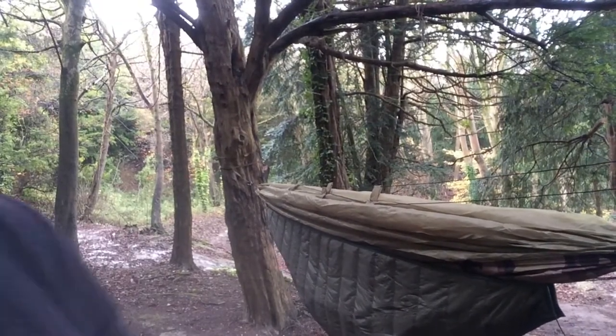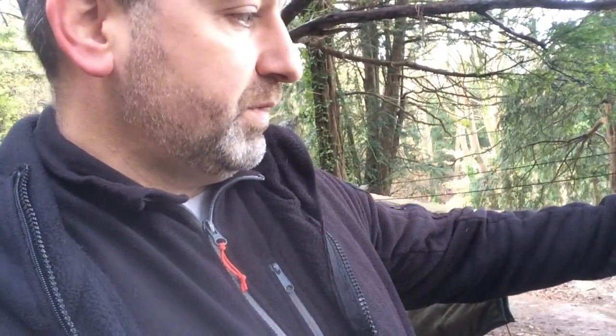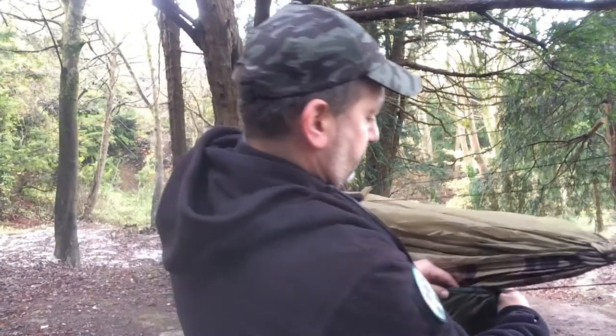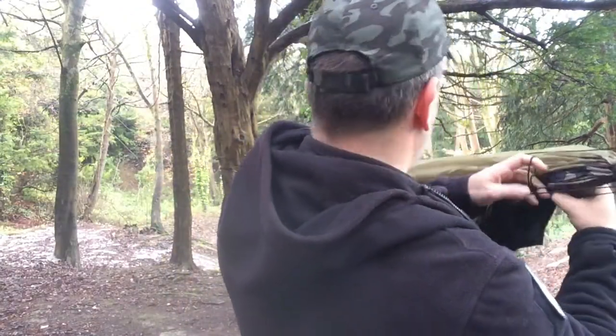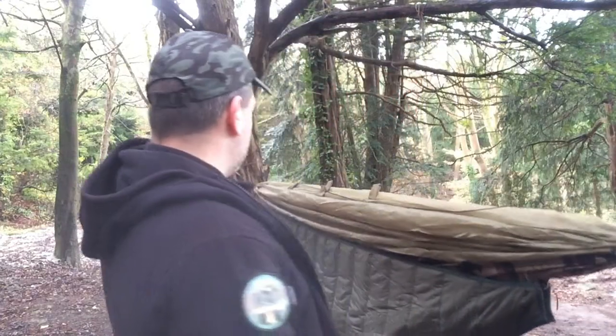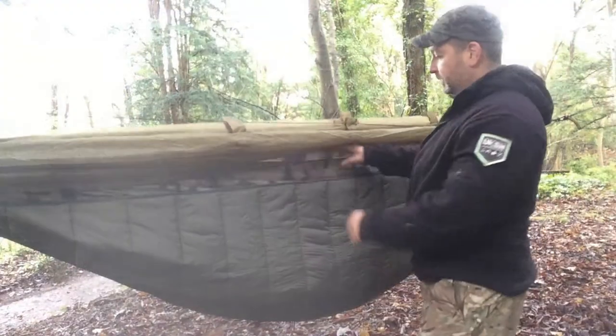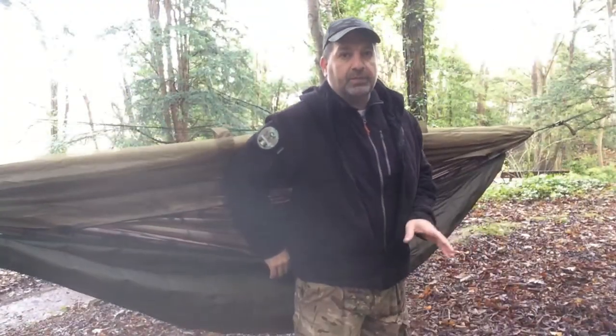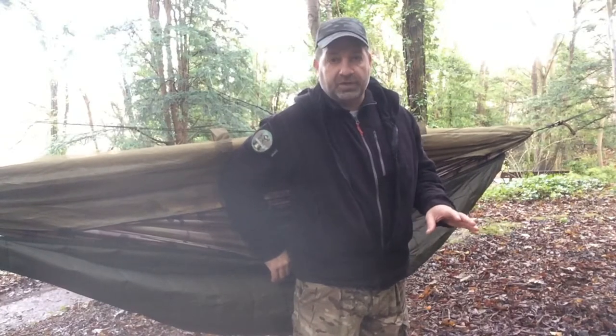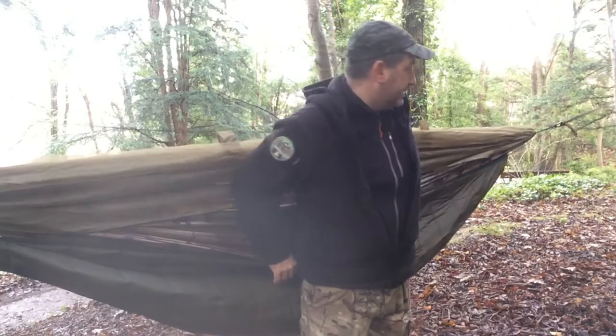Basically all I have is a clip on here and that goes on there. I think if you're a big guy, no matter how many times you hammock and how many times you check everything, you always worry about getting in the hammock.